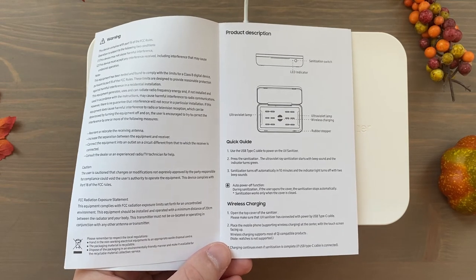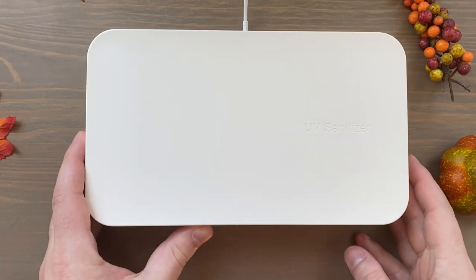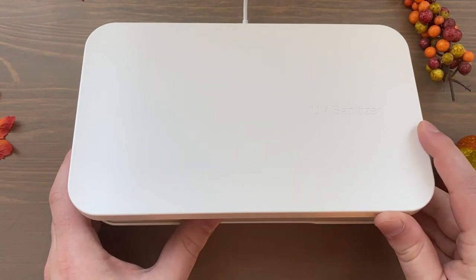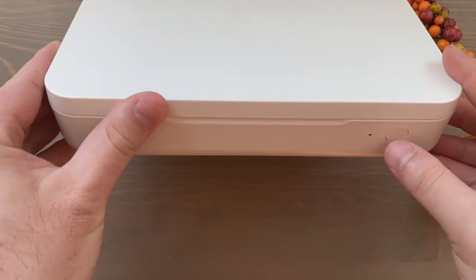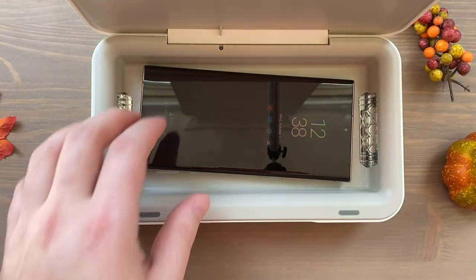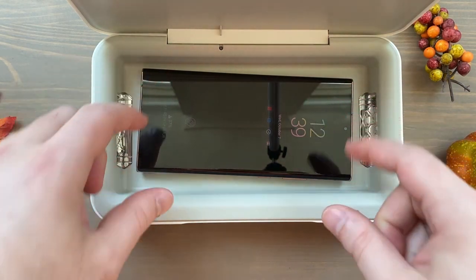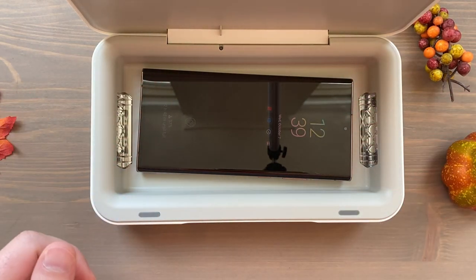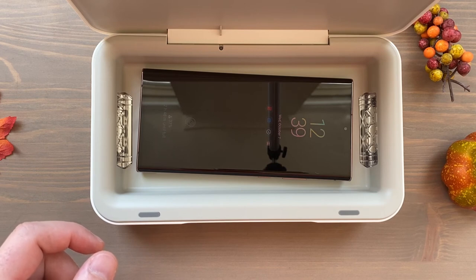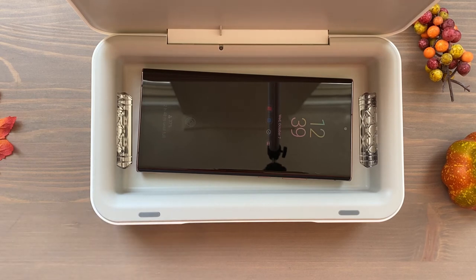I'll update you once it finishes sanitizing. With that beeping sound, the phone is now sanitized! Let's open this back up — first of all, the LED light has gone off. There is an odd smell to the phone. The phone was dislodged a little bit because I just tilted this open. It's a smell I don't know how to describe exactly, but it's the type of smell you'd expect if there was some type of light or heat trying to kill bacteria via UV.